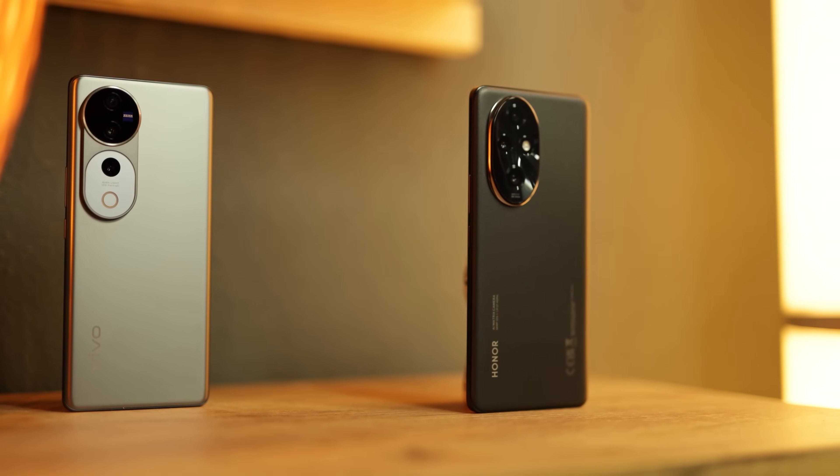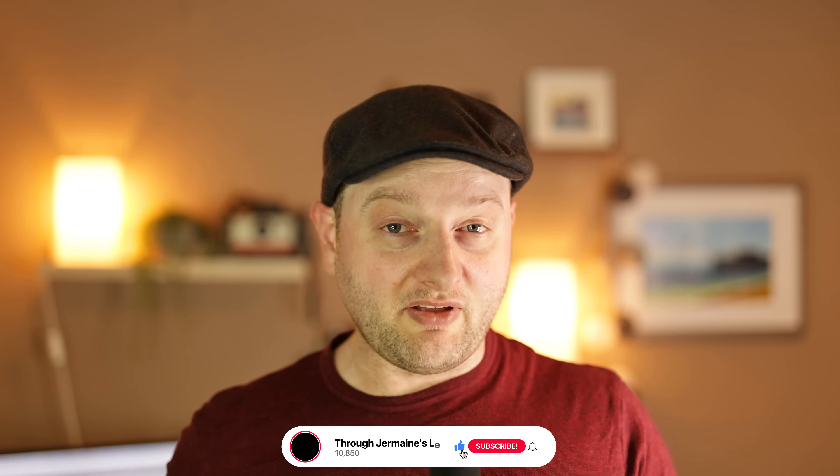I feel like shots are more artificial on the Honor 200 Pro versus the Vivo V40 Pro. Let me know which one has your preference. For myself, I have to be fair and pick the Vivo V40 Pro — the reliability of shots and the exposure problems on the Honor 200 Pro make a big difference. Yes, you can adjust the Honor's brightness manually, but compared to the Vivo's point-and-shoot reliability, the Vivo is better. Let me know your thoughts, and don't forget to like, subscribe, and comment below.